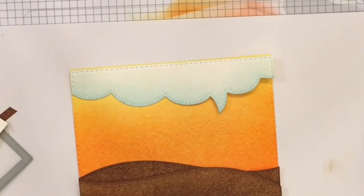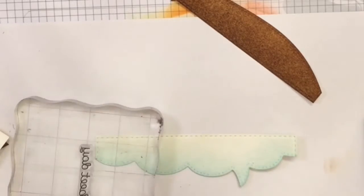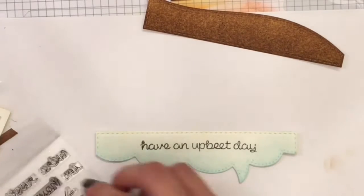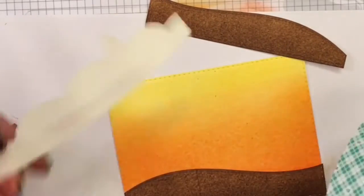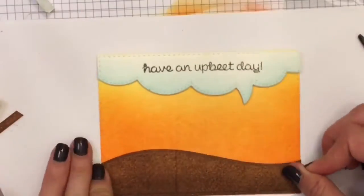Now I'm just putting everything into place and I'm going to stamp the sentiment, which says 'Have an Upbeat Day.' It also comes with a little exclamation point you can put at the end of your sentiment. I'm popping up the cloud speech bubble at the top and the ground at the bottom — just the foreground — leaving the background flat.